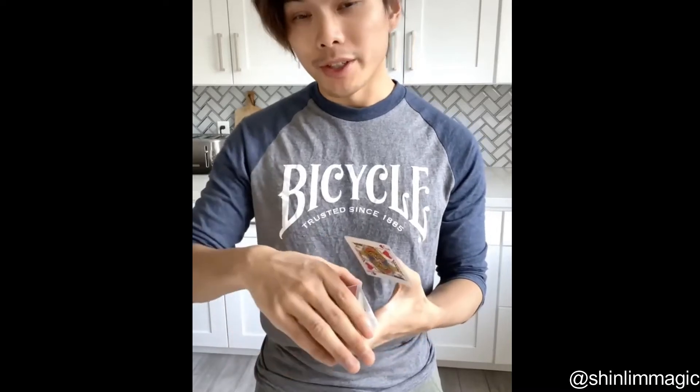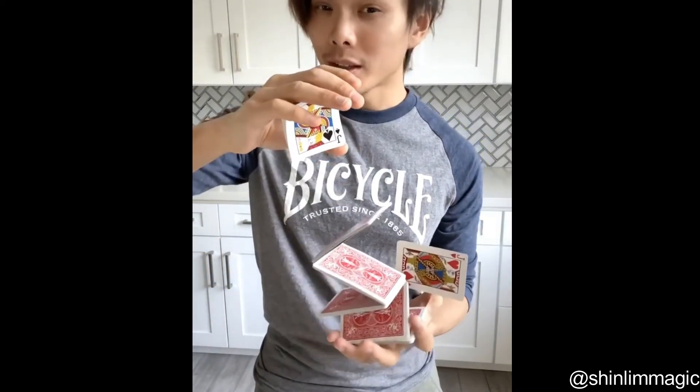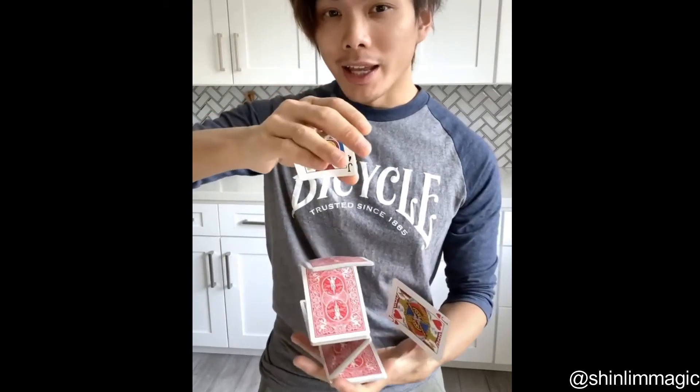You've ever wondered what the perfect way to shuffle a deck of cards is — well, there is no perfect way. The deck of cards has a mind of its own, and if you give it freedom...